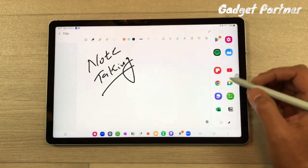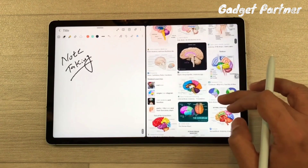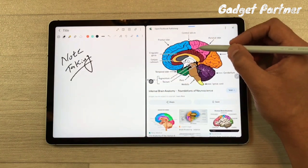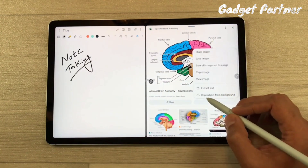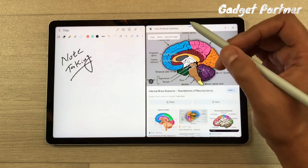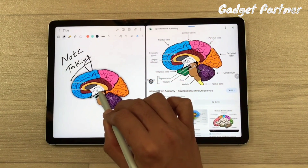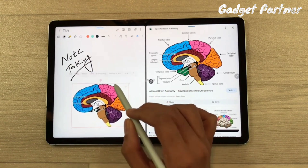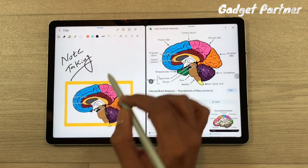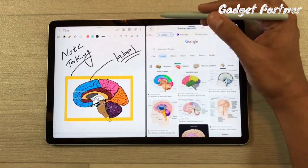If you need a diagram from an external site — for example, a brain diagram for science students — you can paste it directly without drawing it. Just open the browser, use the 'Clip Subject' option to select and pop out the subject from the background. Then tap it, drag it onto Samsung Notes, and it will be pasted. You can adjust the size, draw a box around it, and label the diagram.